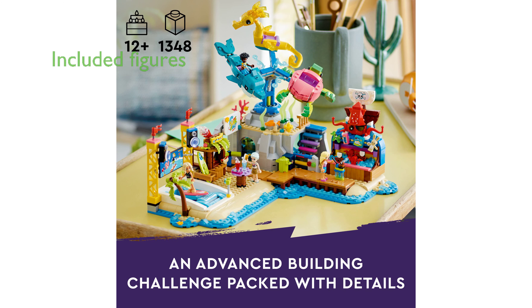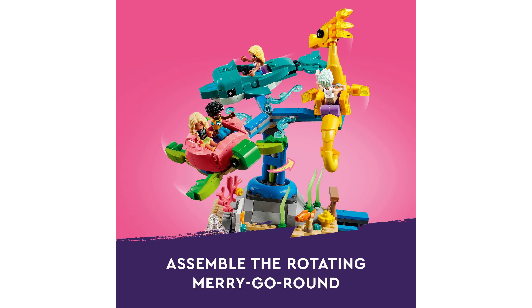In addition to these engaging functions, the set includes three figures — a dolphin, a turtle, and a seahorse — along with four LEGO Friends characters: Zach, Nova, Dia, and Charlie.